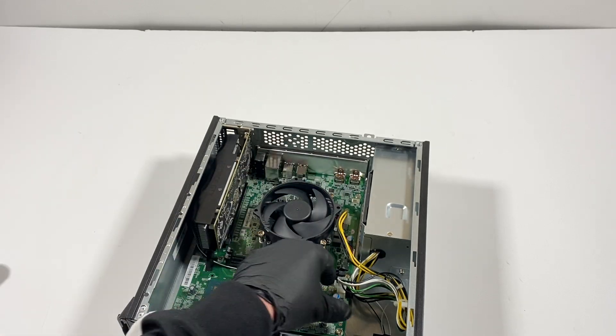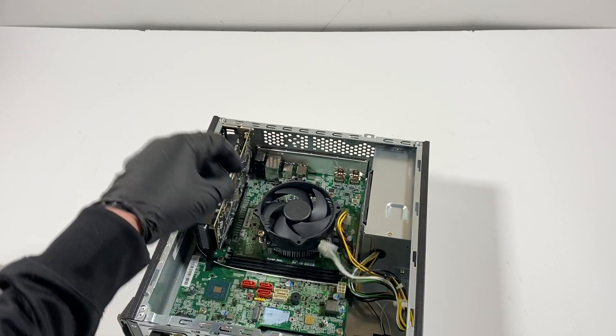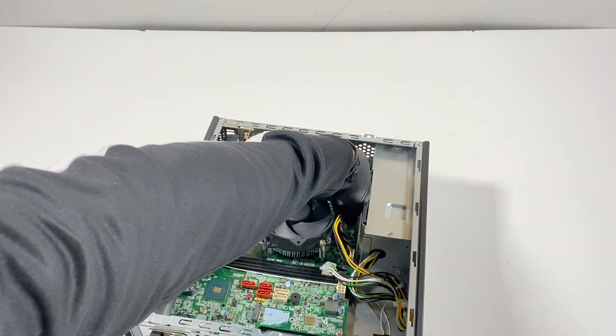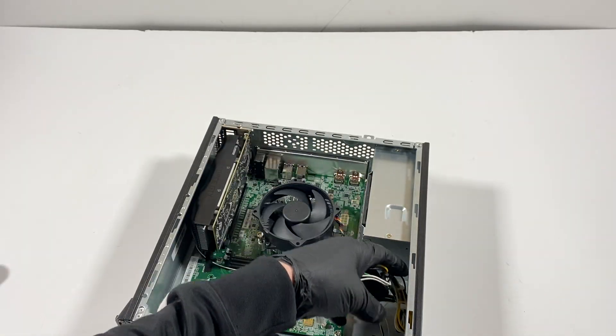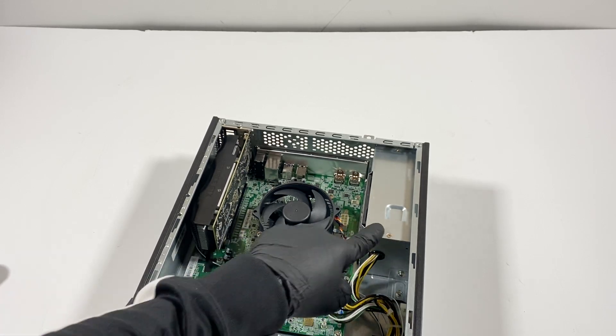Disconnect the power from the power supply to the motherboard, and right here the CPU power in the corner as well. The power supply in here is a 300 watt.